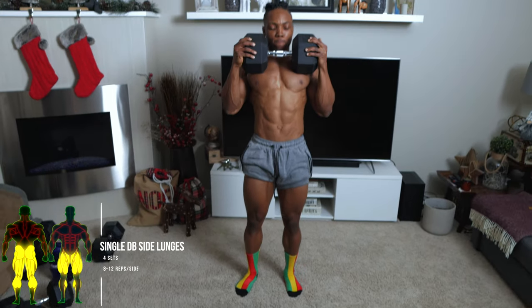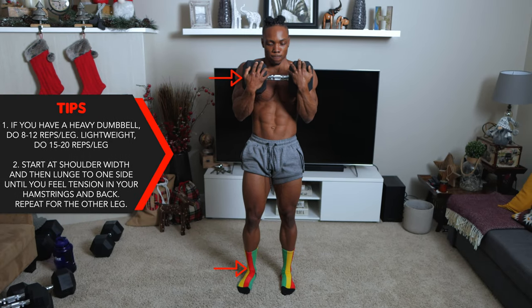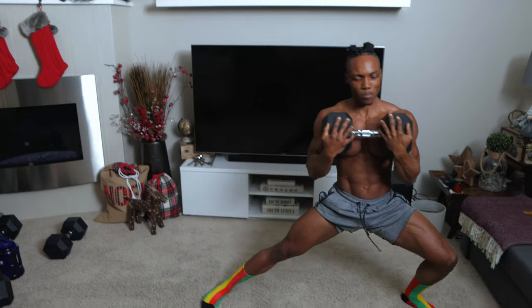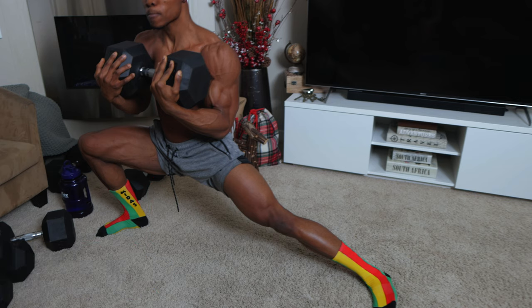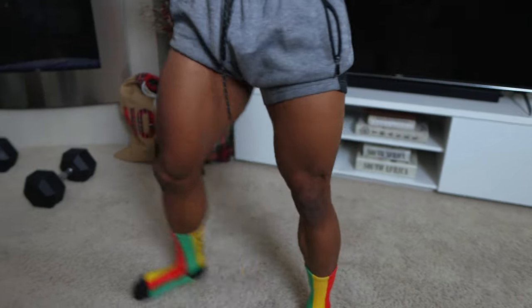For this one, single dumbbell side lunges — four sets, eight to 12 repetitions per side. Just like the rest of the workouts in this routine, if you have lightweight work with that, if you have heavy weights work with that. Start at shoulder width and then lunge to one side until you feel tension in your hamstrings, then repeat with the other leg. Lunging until you feel tension in your hamstrings is absolutely necessary every time you lunge.